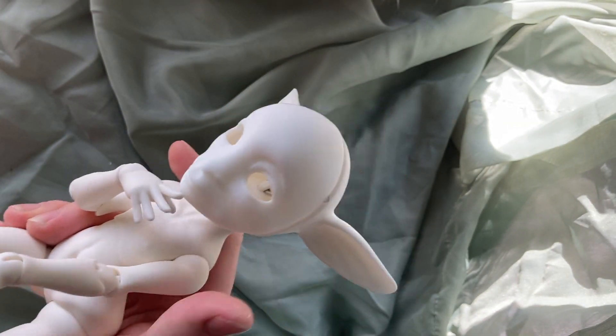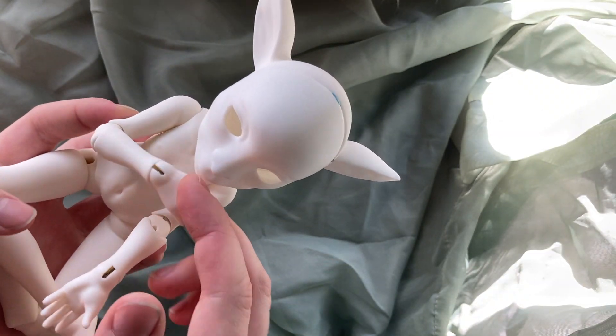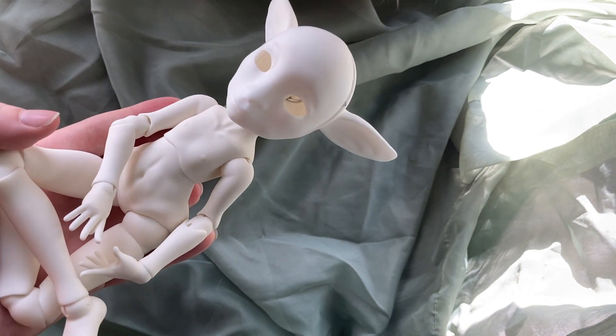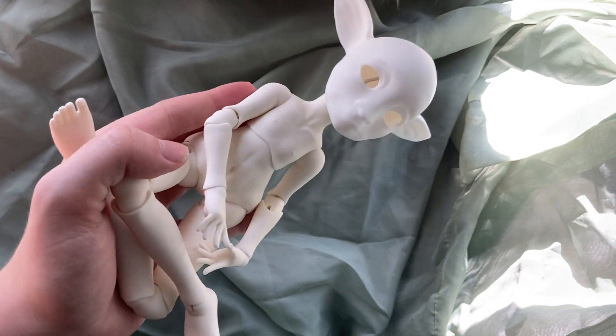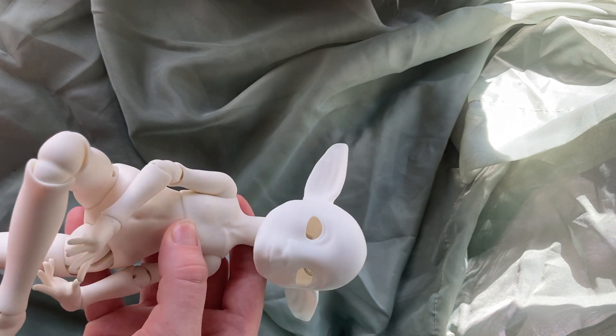I wasn't expecting it to look like this in person and I just kind of want to sit with the doll a bit and figure out what my game plan is. In the meantime, enjoy this bobble-headed gelfling while I say all the outro things. If this is the first video by me that you've seen, I typically make videos about ball-jointed dolls, art dolls, and miniatures.